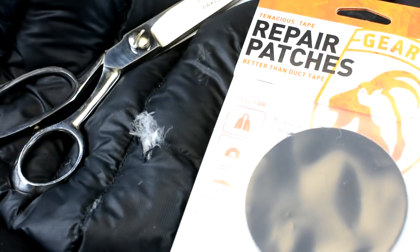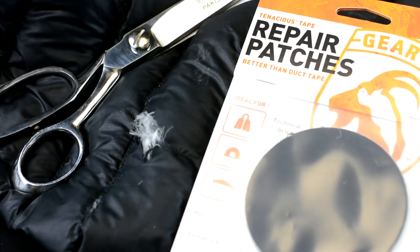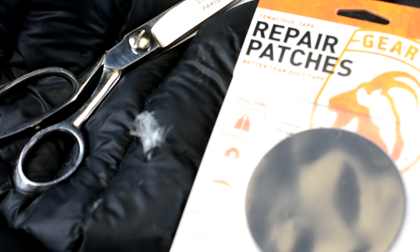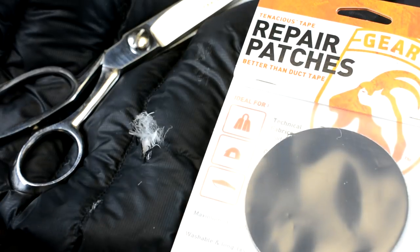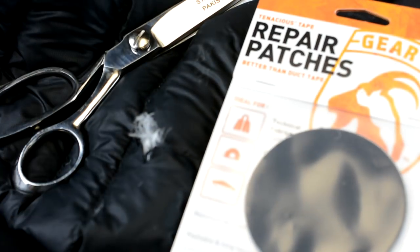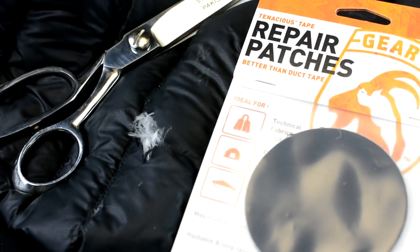When you put this on, you don't want to cut a square per se, because the edges can grab and then it'll come out. You literally want to keep it as a circle when you put it on. If you can, put it on both sides, but with a coat we can only put it on one side. If it was a tent, you would put it on both sides. So I'm going to cut a circle out of this and put it on top.